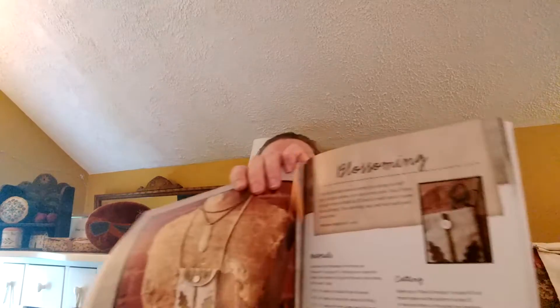One of my finishes I did show on my Flosstube video, but I'm going to briefly re-show it here since it is a wool project. It's from the book by Maggie Benonomy known as "Pure and Simple." There are many, many beautiful projects in here. This one is called Blossoming.